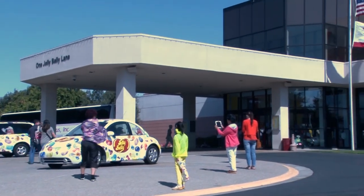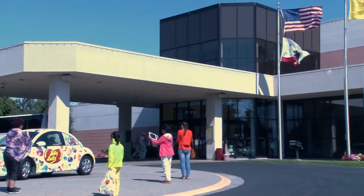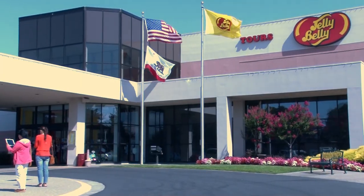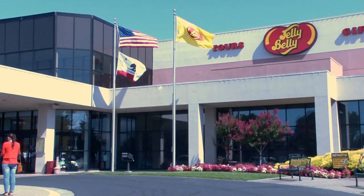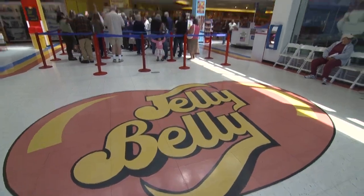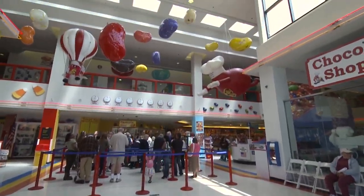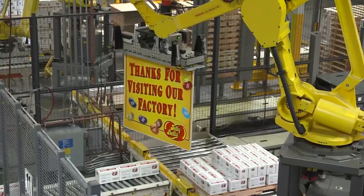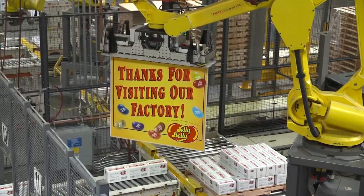Today, the company owns three factories located in Illinois, Wisconsin, and Fairfield, California, and produces over 37 million pounds of candy every year. From the early days of the Gullitz Company to the Jelly Belly Candy Company of today, it is the insistence for quality and the pursuit of perfection that has delighted customers around the world.